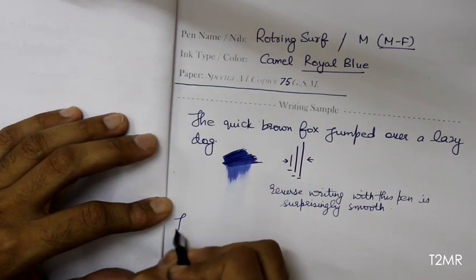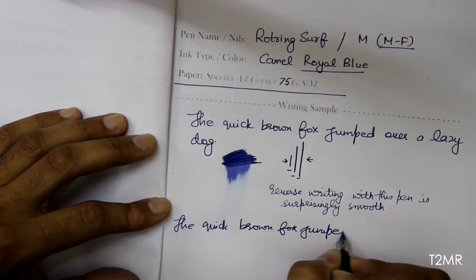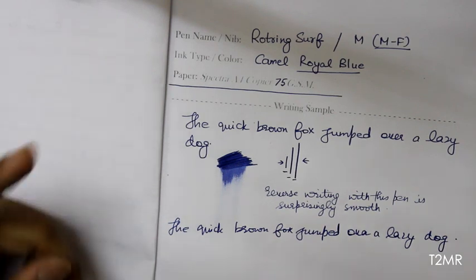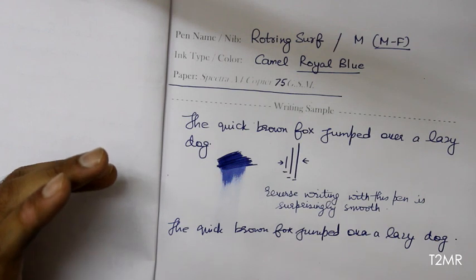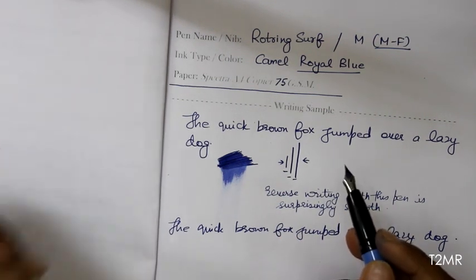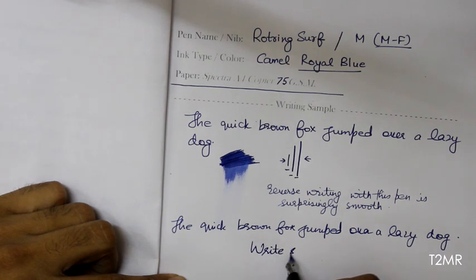The quick brown fox jumped over a lazy dog — wow, no skips, no skids, this pen writes beautifully. The nib is excellent, and I must confess this is the smoothest nib I've ever tried to date. However, I didn't find much control while writing with this pen — there is definitely a lack of feedback, but that is the thing that makes it write super fast.